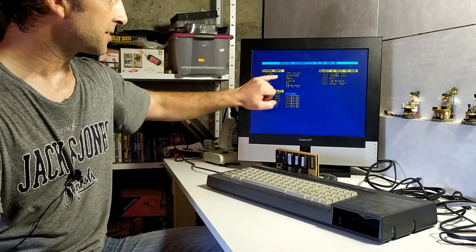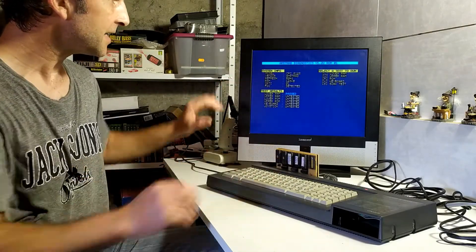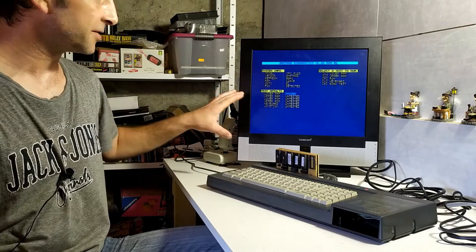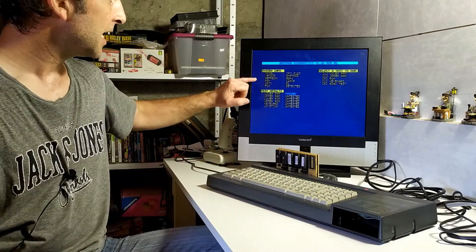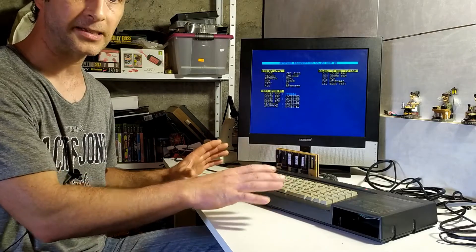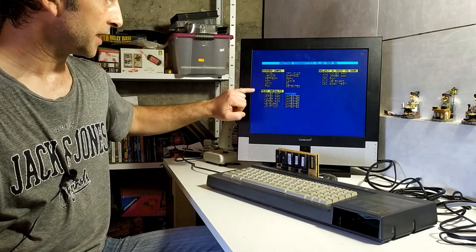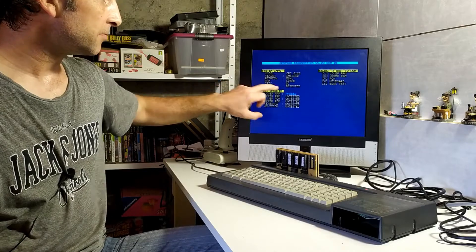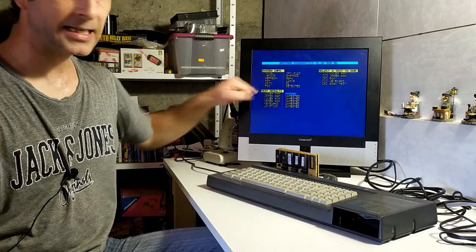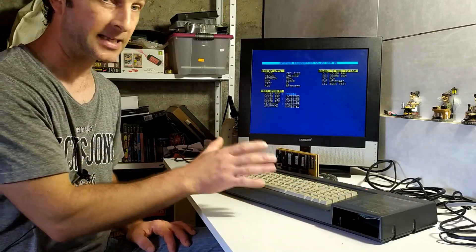The diagnostics show the model is a CPC 6128, which is correct. The vendor is Amstrad — it's not set as a Snyder or anything like that. The refresh rate is 50 Hz, a PAL system, and it reports 128 kilobytes of RAM available — so it's seen all the RAM in the system. The CRTC is reported as 01, and the floppy disk controller is detected, meaning the FDC chip is functioning to some level.